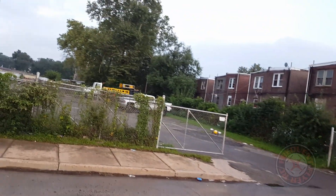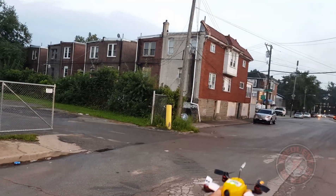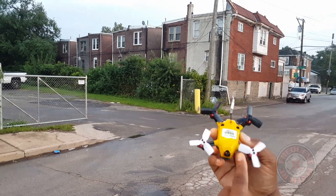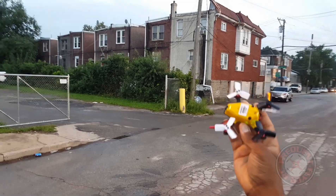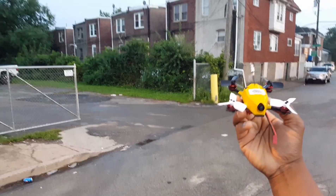One last flip — okay, let me bring it in. That's it — a quick demo line-of-sight acro flight of the King Kong 95 GT with these new HQ 1933 tri-blade props. Pretty awesome, well balanced. Thanks for watching.